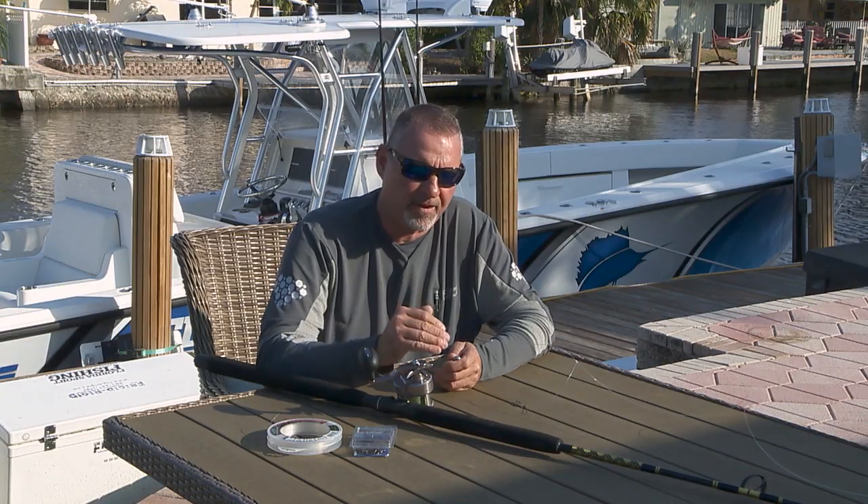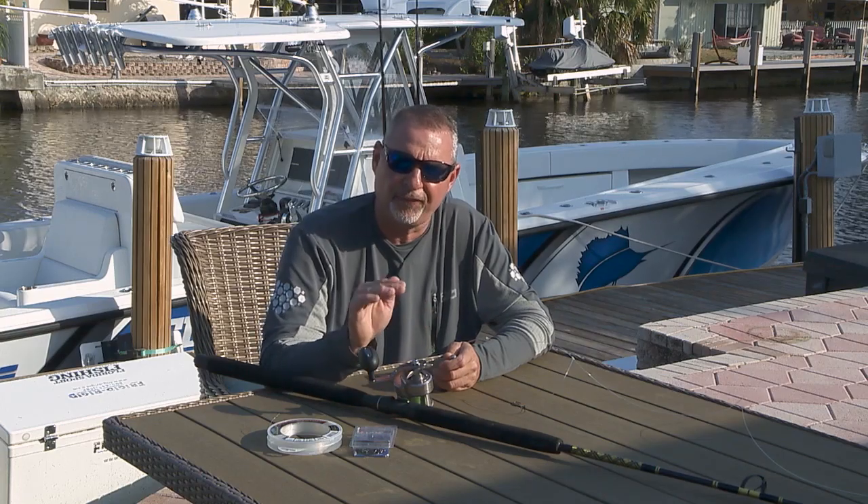Again, it's a simple outfit, it's a simple rig. It's a staple down here that's been in use for decades, and that's for a reason — it's an absolute fish killer.